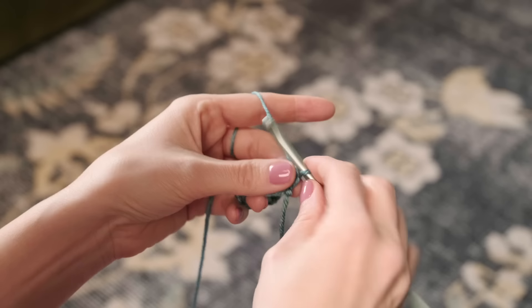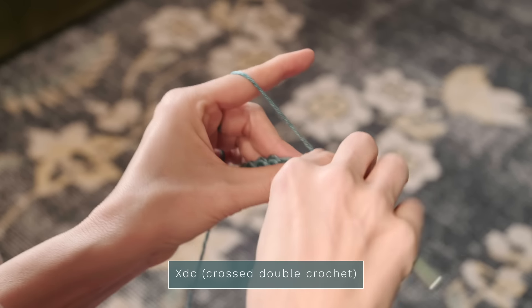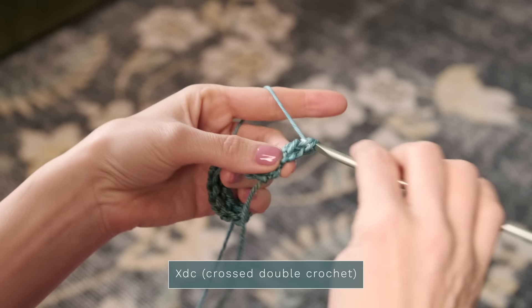This pattern uses a really beautiful and fun stitch called Crossed Double Crochets. It creates a really gorgeous texture to your project, and I'm excited to show you how to do it. To get started, I'm just going to work two chains and work a double crochet into that first stitch.